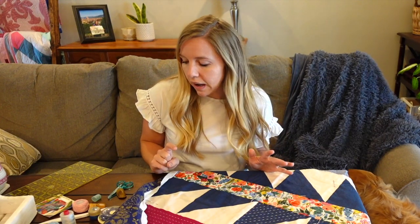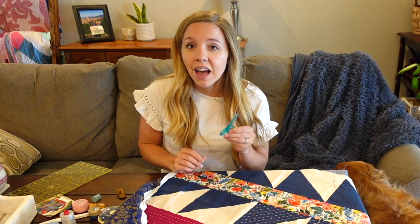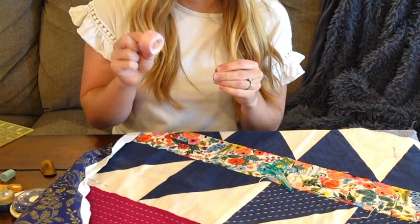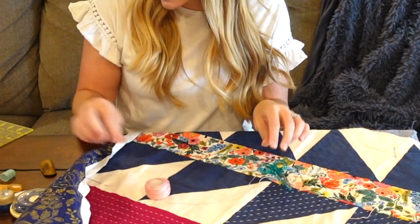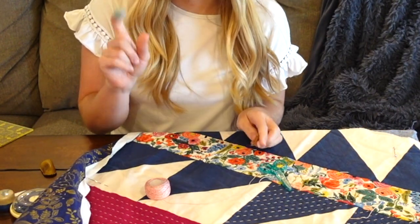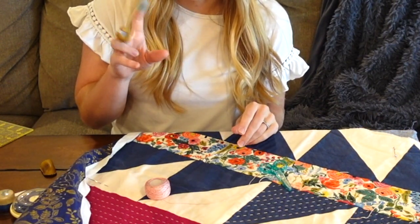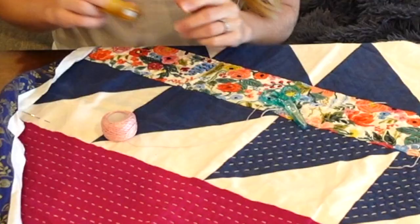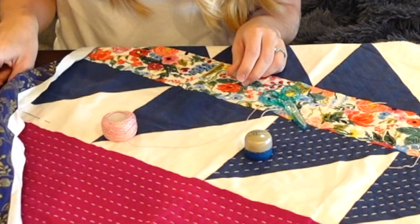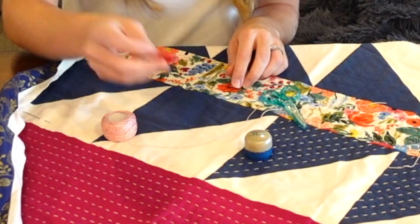As a brief recap, here are some things that you definitely need if you want to hand quilt with big stitch hand quilting stitches. First off, little scissors, some thread — this is size 8 cotton thread — a thimble, and of course a little grippy. It's kind of optional, but it certainly helps. And I'm also going to use Thread Magic thread gloss and a needle threader.